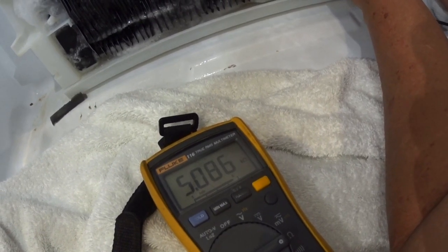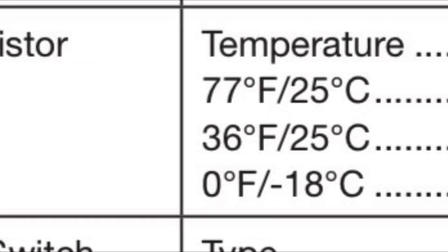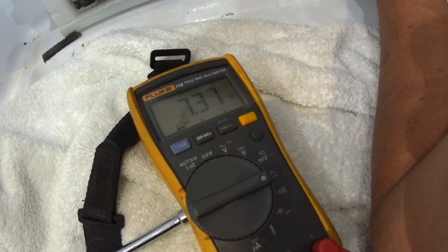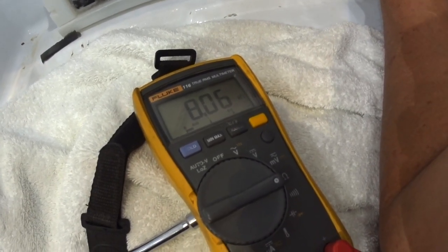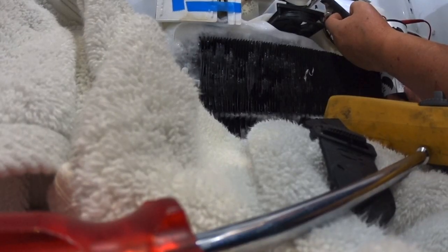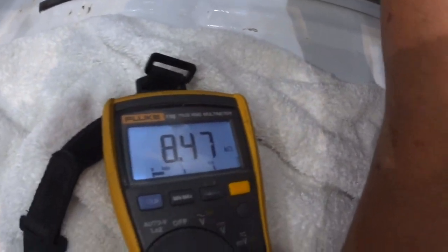We're supposed to be at 79.64 — so 7.9k ohms. We're at 5k. Now reading 6k, 7k. Is that 79k or 7.9k? That's 7,000 ohms and we're at 6k. Let me pull up the chart. So it's 7.9k and we have an 8.4k reading — plus or minus 1%. It's off.